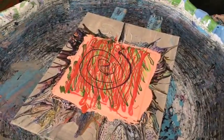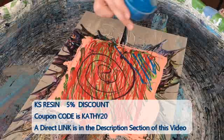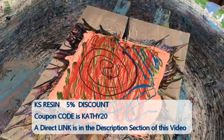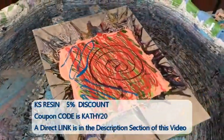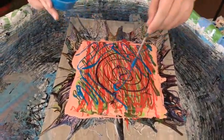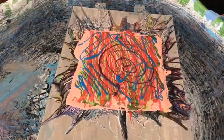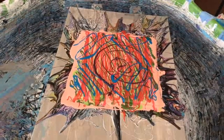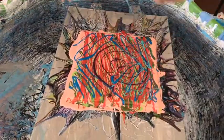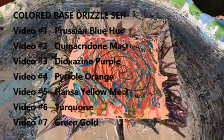A little dab will do you! He's going all directions — you can turn that too, that probably works better. I want everybody to notice that Griffin is a true artist like his grandmother because he doesn't care if he gets paint on his hands. It doesn't bother him one bit.